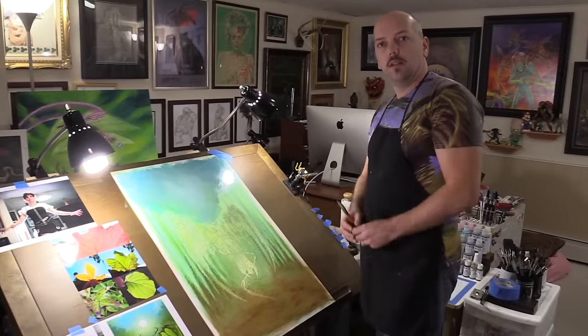Jeff and his wife Sylvia make a charming and potent team. They make realism painting humorous, approachable, and informative, which is not as easy as they make it look.